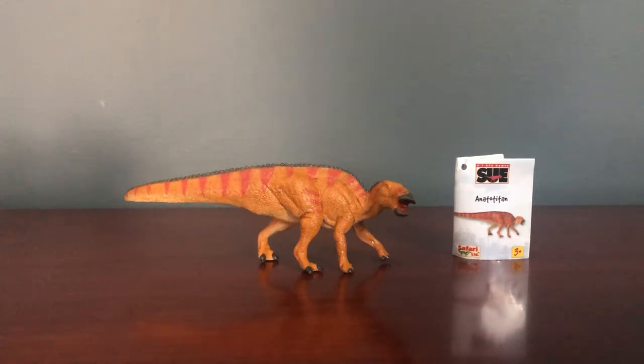I wanted to get this figure for a couple of reasons. One, I visited the Field Museum when I was very little and still remember seeing Sue, whose actual head was in a case because it was too heavy for the skeleton mount. I also want to learn about Anatotitan and teach about it, since it is no longer a valid species. Anatotitan, as well as Anatosaurus and Trachodon, are now all considered Edmontosaurus. Since this figure was paired with Sue, the species is actually Edmontosaurus annectens, which makes it more accurate.